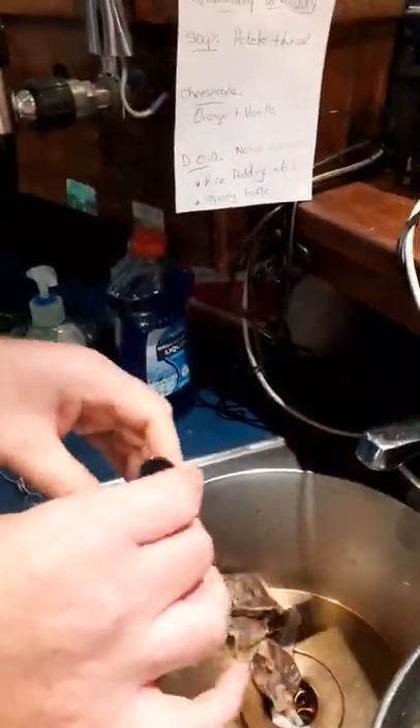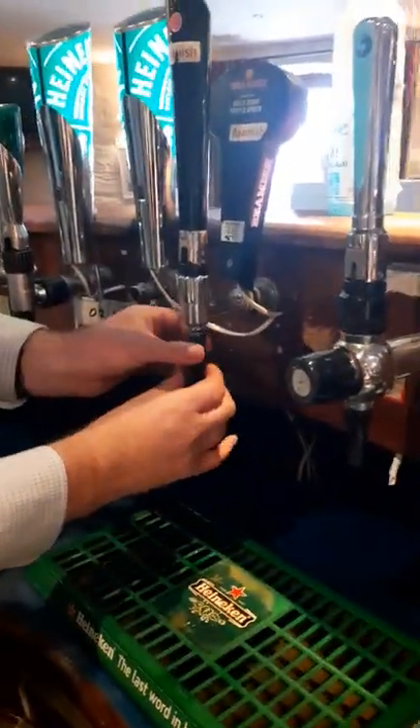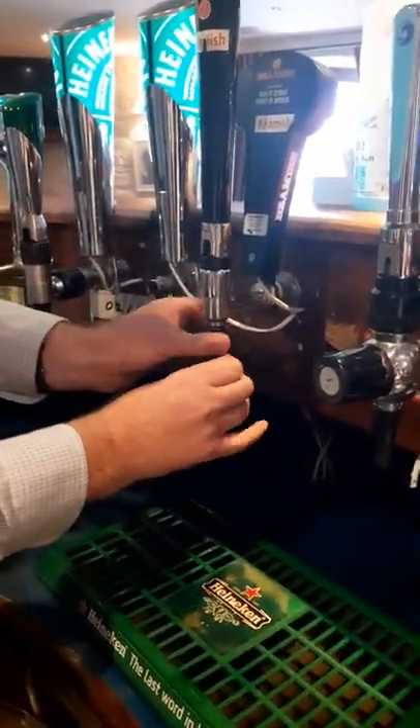I'm not taking any bits apart there because I'm afraid they'll get lost, but even a rinse once a day at the end of the shift is always good too. When you're putting them back on, Mallow, make sure they're nice and tight.